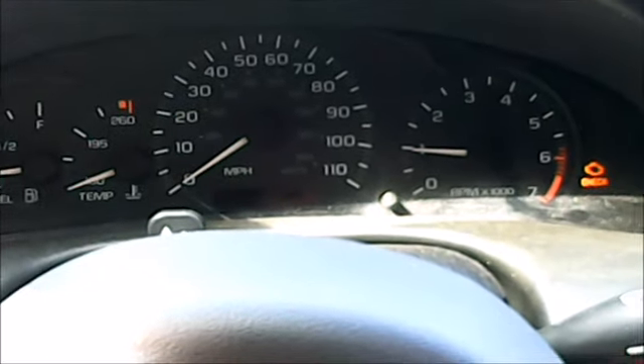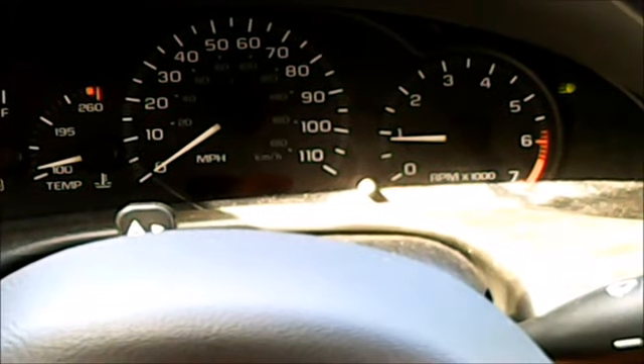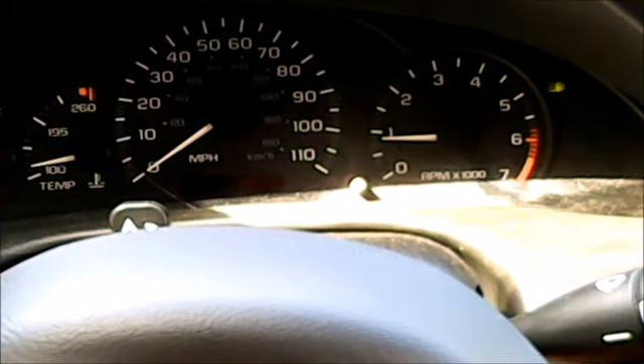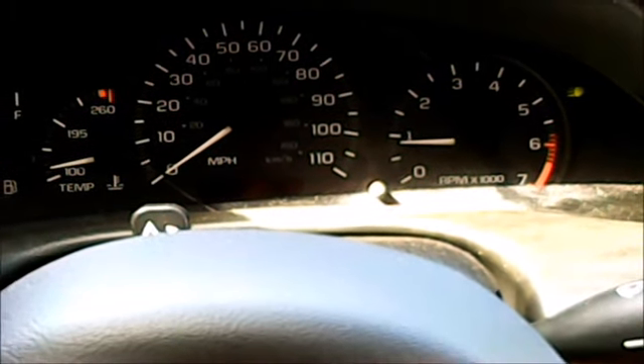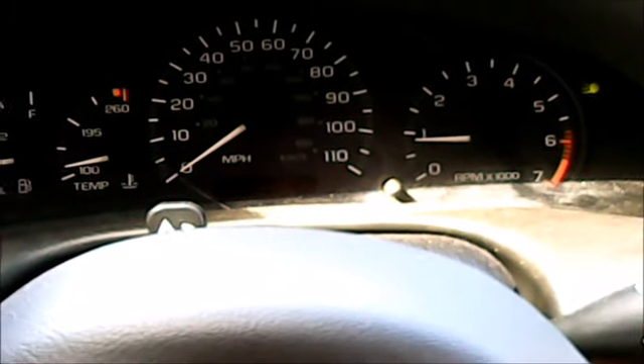I'm going to take it for a test drive and see what she does. Before, when you put it in gear, it would drop idle drastically — down to about 700 RPM or so. I just put it in reverse, now neutral, and drive.